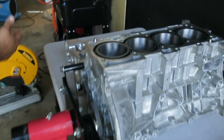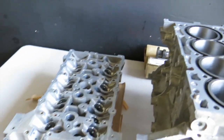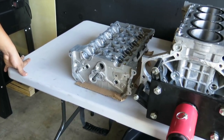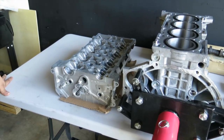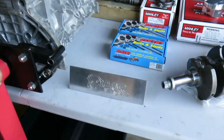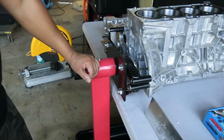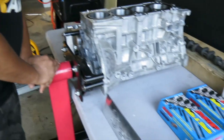We don't have the valvetrain yet, but we're using GSC springs and BC valves. We're still waiting on the ACL bearings once we get all the measurements. Everything is held together by ARP studs — they're the absolute best in the business, and they're reusable too.